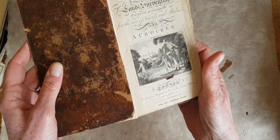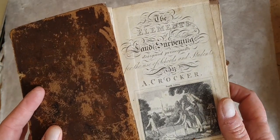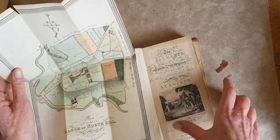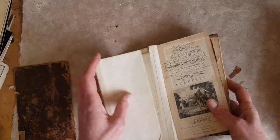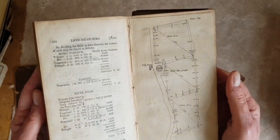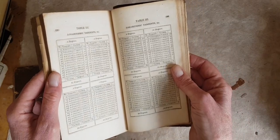Here is the front page — it's from 1817. Price nine shillings bound. They did love a good flourish back then — look at that calligraphy. This is the Elements of Land Surveying, and inside are quite a few maps. This one in the front is hand-painted and says 'Plan of the Manor of North Hill, Somerset.' Inside are a lot of figures and formulas, more maps, and then in the back there are these tables, which make terrific backgrounds in collage and other mixed media things.